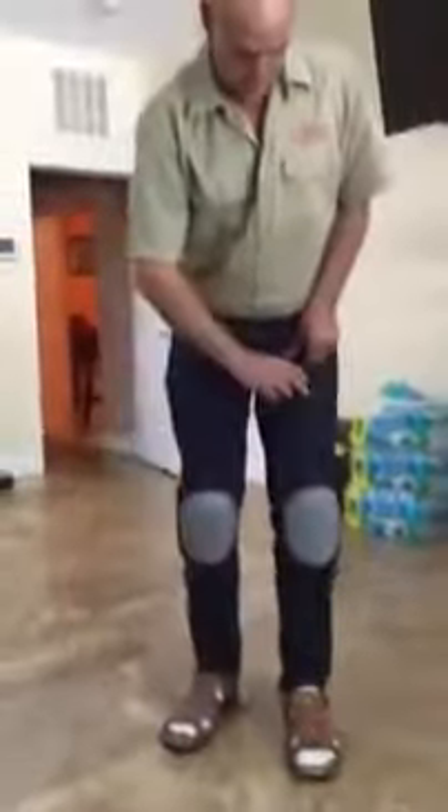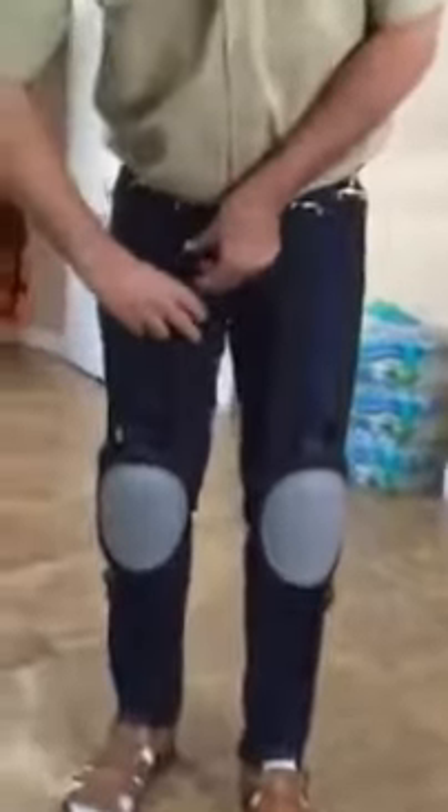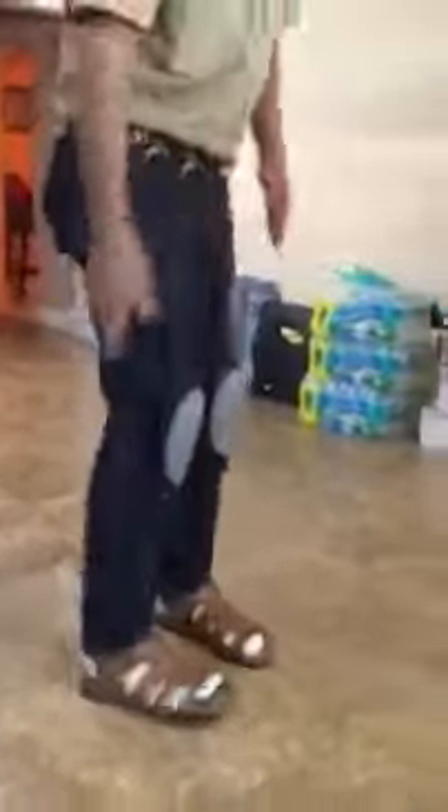Once it's fitted to your size, it is there and ready to work. Basically you adjust it up here — I just put these on not too long ago, so I'm going to readjust a little bit, making sure that I've got the right fit.